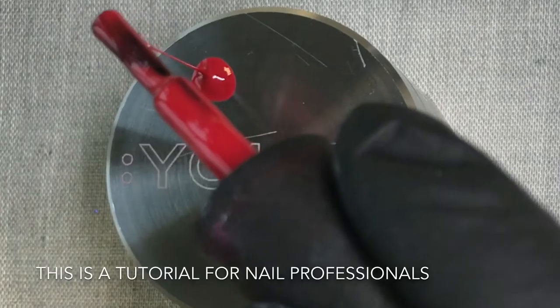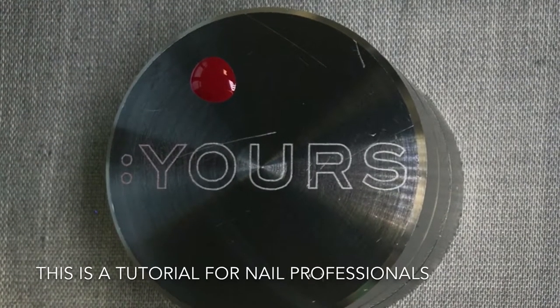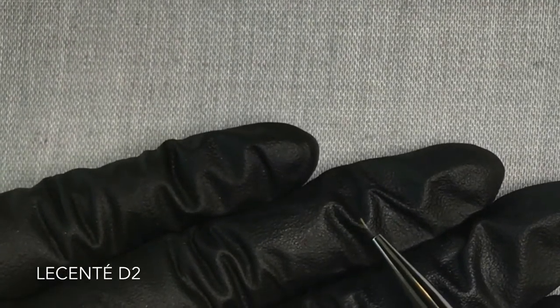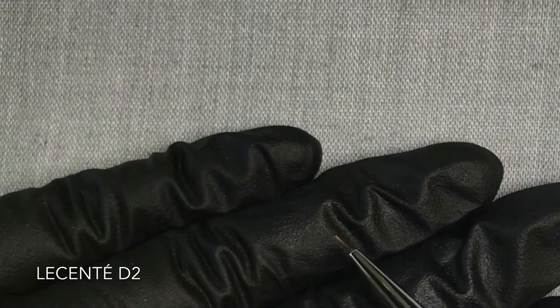You're going to need a drop of CND Shellac in Wildfire — I'm just using the Yours Halo lid as my palette today — and then you want to pick up your smallest nail art brush. This is so intricate, the smaller the better.